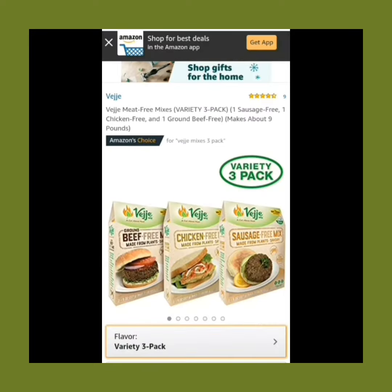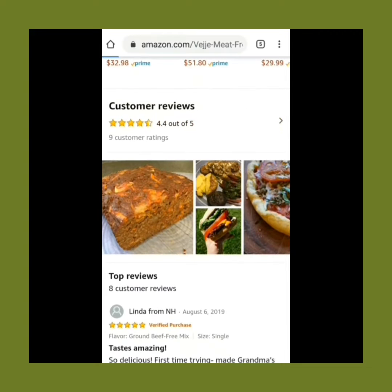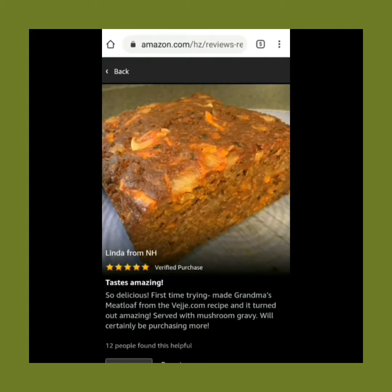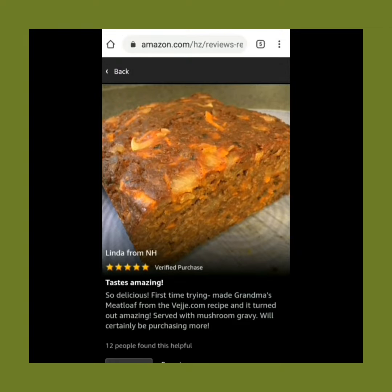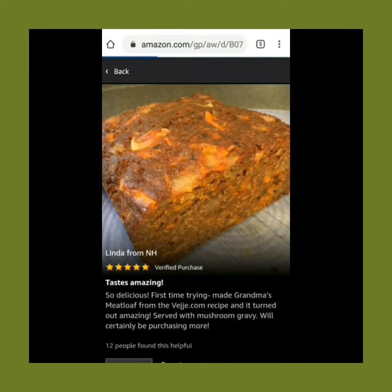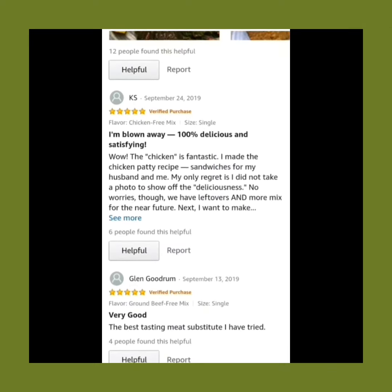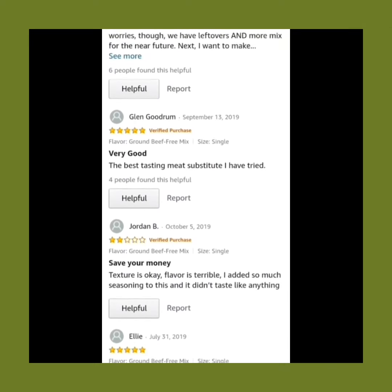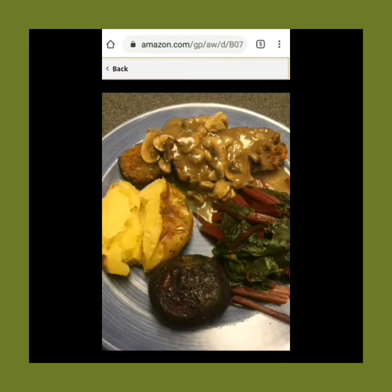There have been many customer reviews of this product, and they've all been five stars. Linda from New Hampshire states: "So delicious. First time trying. Made grandma's meatloaf from the Veggie.com recipe and it turned out amazing. Served with mushroom gravy. We'll certainly be purchasing more." Then there's KS, who states: "I'm blown away. 100% delicious and satisfying." And then there's also Ellie, who simply states: "Yum. Super good, easily made, and can be made into so many things."